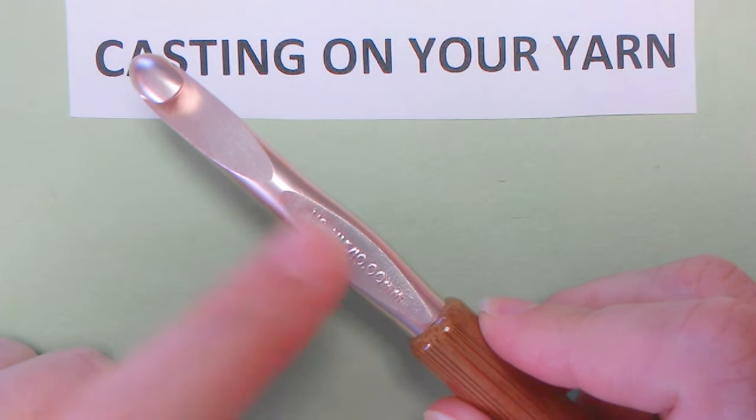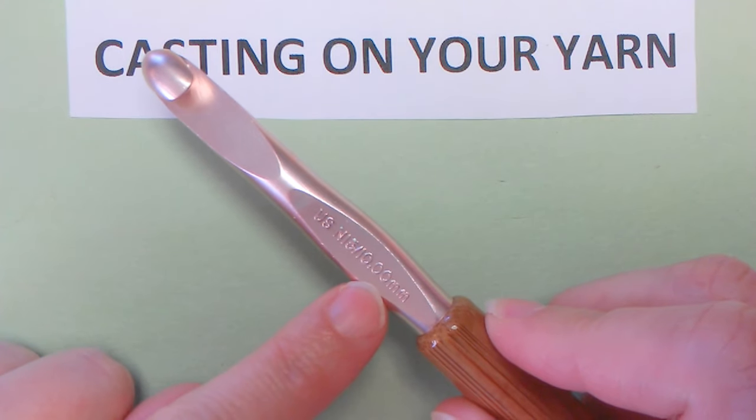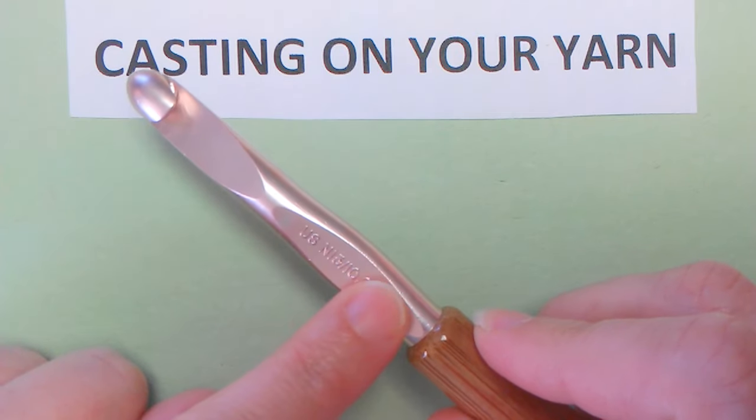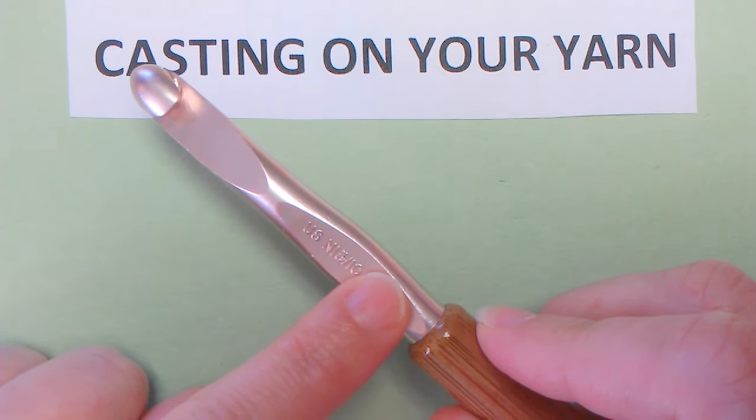We're going to start with a tool which is a crochet hook. This is a size N or a 10 millimeter. I just recommend getting something bigger for smaller hands and beginners. It's easy to learn that way.